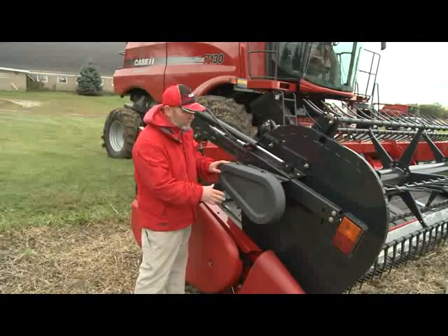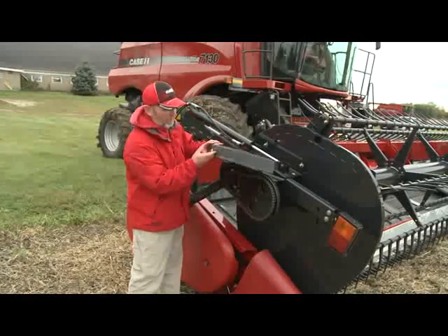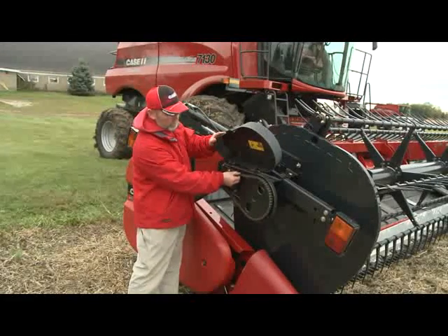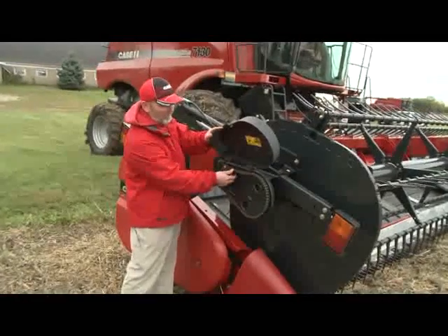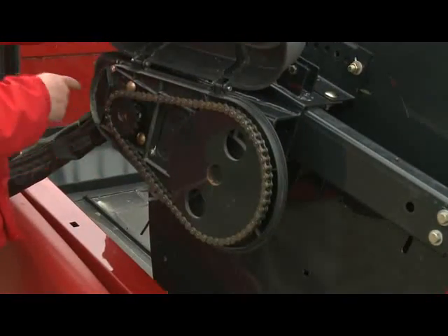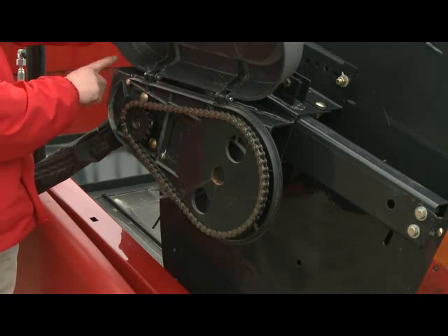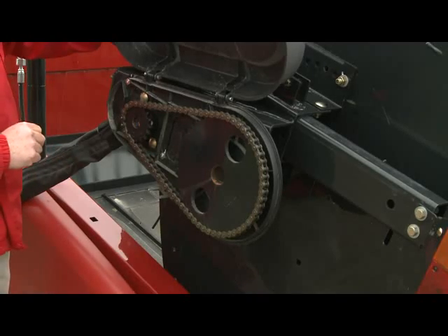You also want to quickly check your reel drive chain. Open the cover on the reel drive chain and make sure the chain has proper tension — too loose or too tight, and it won't drive properly. You can tension this with the draw bolt on the end. Loosen a couple of bolts on the motor to allow it to slide back and forth, then use the draw bolt to properly tension the chain.